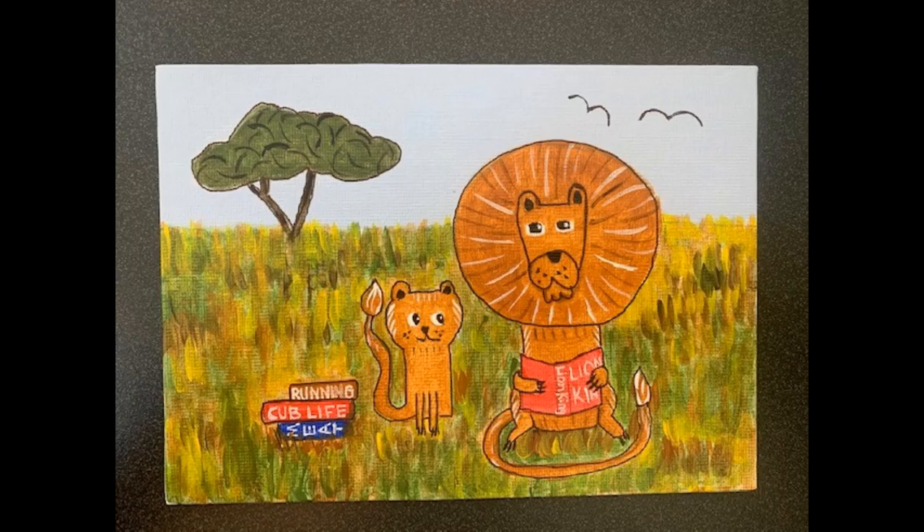For the final touch, I outlined the lion, the cub, the tree, and the books. You do not have to do this step — you can leave them as is from the last slide, or fill in whatever else you want to complete your lion picture.